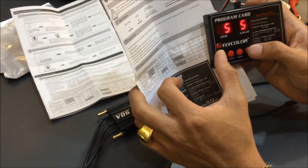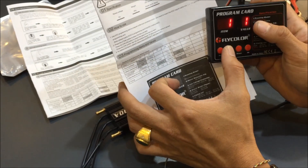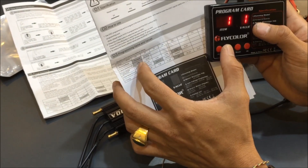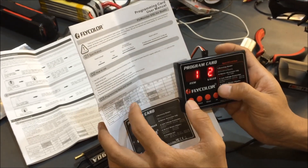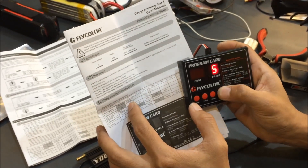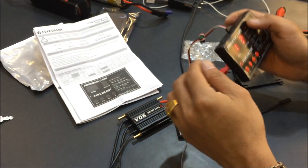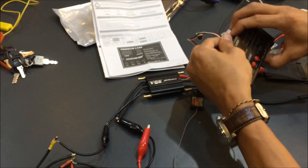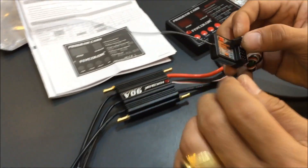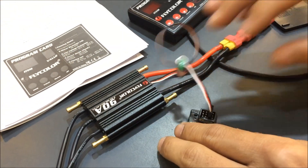For example, if you have already set a value — just click the value. If the value is one, that means you have selected forward only. Click to value two, and that means you have selected forward and reverse. Click OK and you will hear the motor beep one time. Then just unplug the battery and take this out.